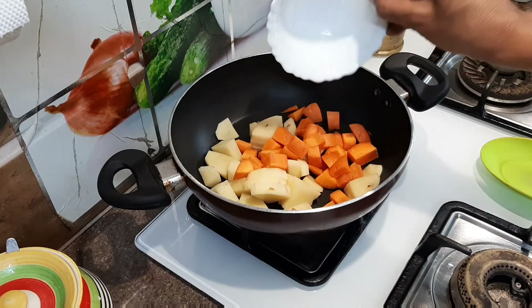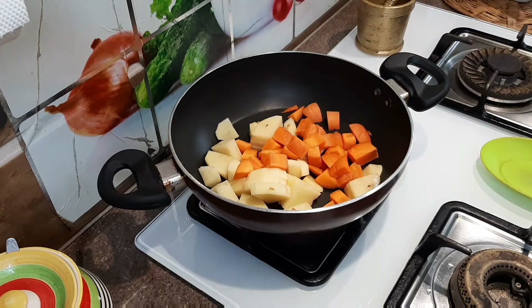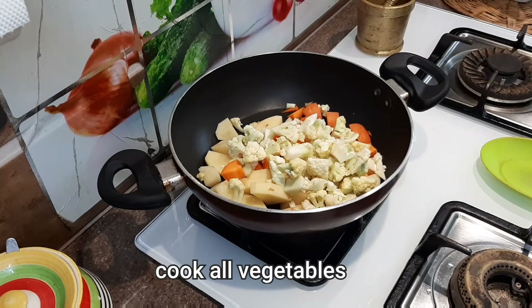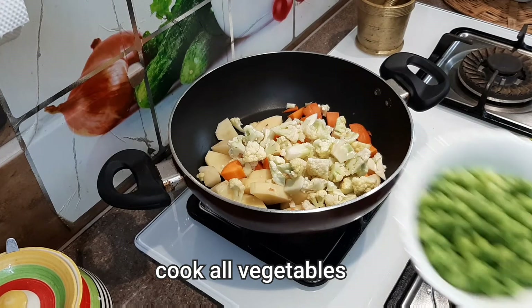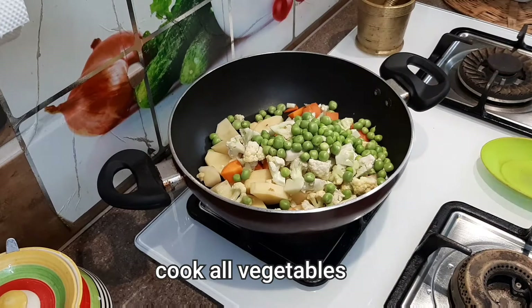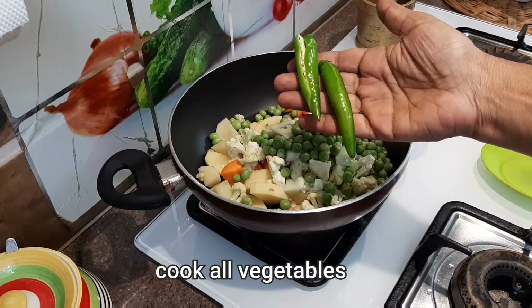Cauliflower — it's a great vegetable. You can use fresh green peas, and in this case we have green peas.